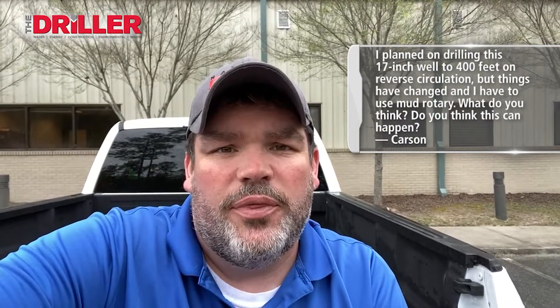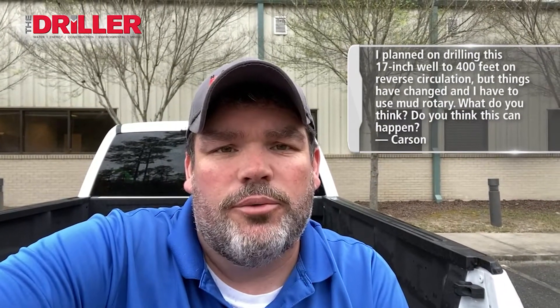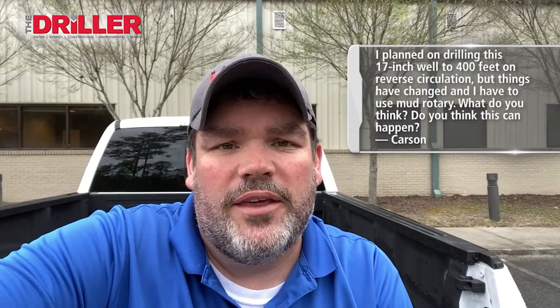Hi, this is Ask Brock. I'm Brock Yorty. This week's question comes from Carson. Brock, I planned on drilling this 17-inch well to 400 feet on reverse circulation, but things have changed and I have to use mud rotary. What do you think? Do you think this can happen?